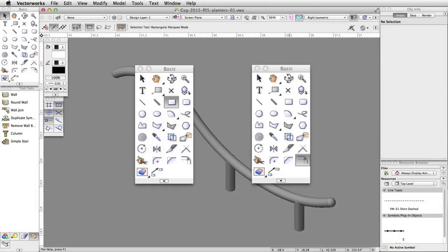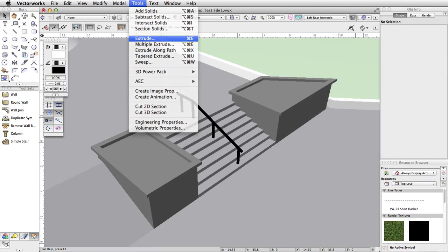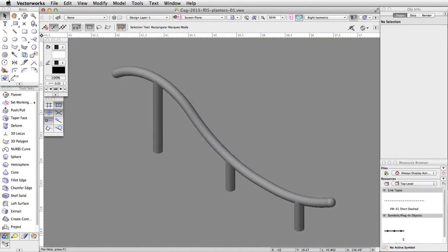Using the Rectangle and Offset tools with the Extrude command, we will create planters and place them next to the stairs. First, let's create a new class for the planters.